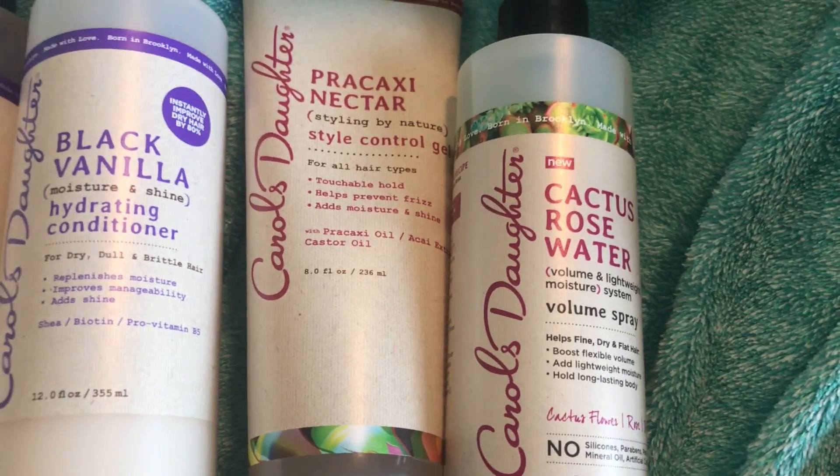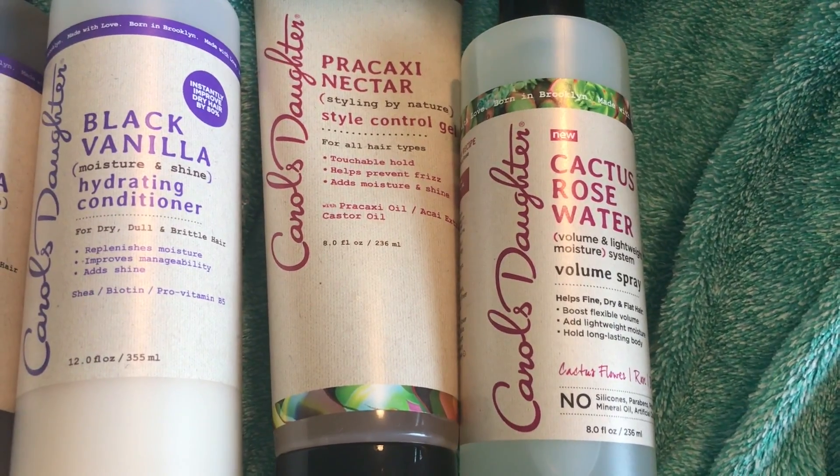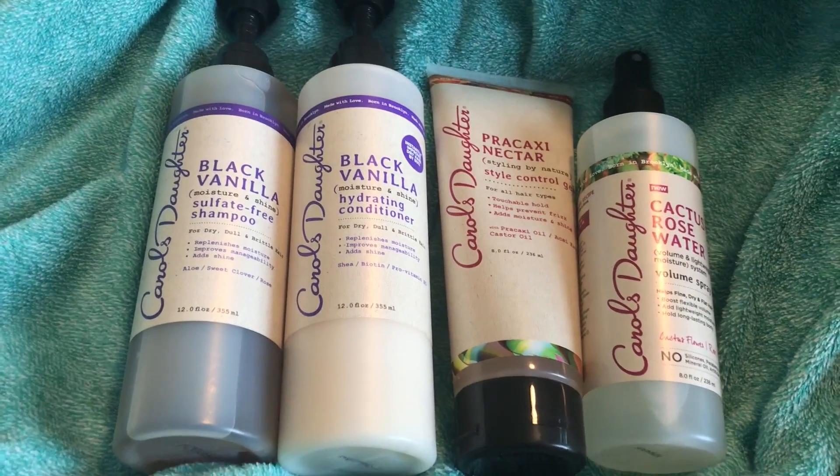Keep in mind that I wasn't planning on getting the Cactus Rose Water, but I did get it for free from Ulta because I made a $20 or $25 purchase, and it comes free with your purchase.